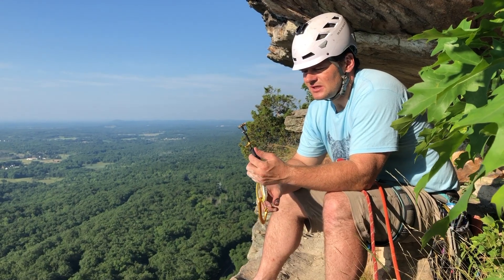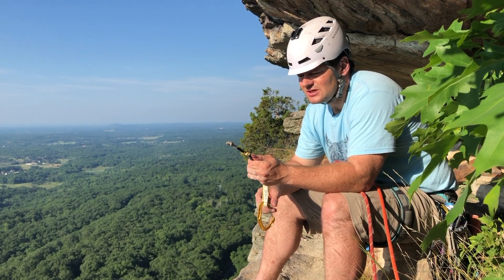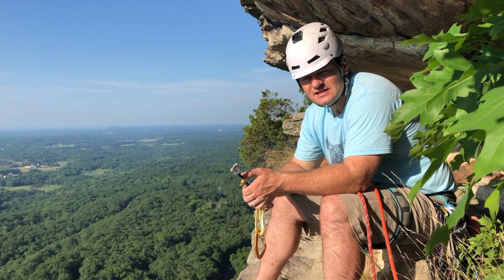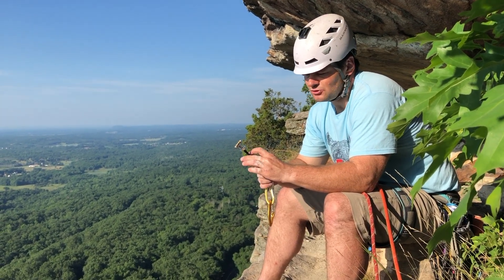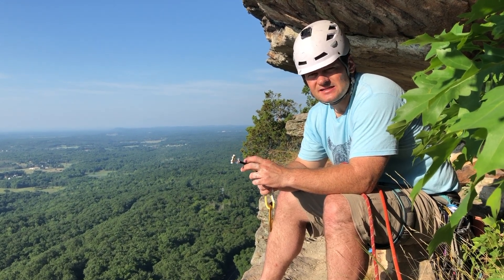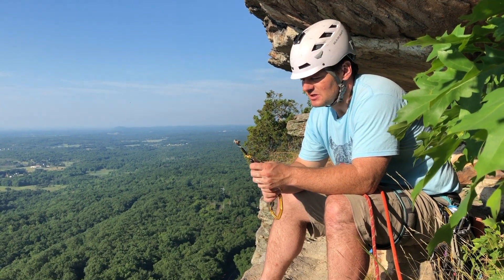The thing about these really micro cams is you want to make sure that the rock you're putting them into is really secure. You don't want to be putting them into soft rock or something that's flaky that's going to be expanding if you try and put an expanding cam in there. Sometimes with these micro cracks it's in rock that's not the best quality, so that's one thing you have to really be concerned about.